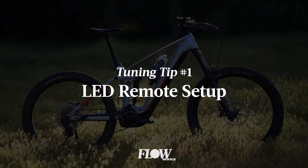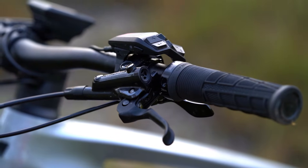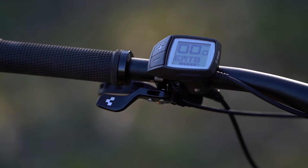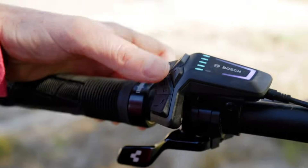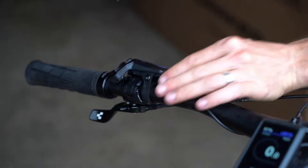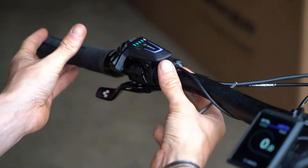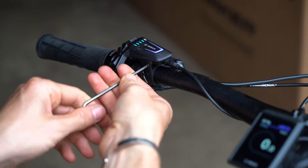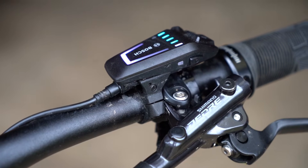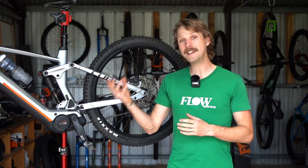Number one is setting up the LED remote. This is a simple and easy one to do, though it's worth acknowledging how much nicer that LED remote is compared to the old Purion display. We've also found it to play much nicer with pretty much every dropper post lever we've tested it with. As well as being able to adjust the rotation on the handlebar, there's also a secondary bolt which allows you to adjust the lateral position of the remote. We like to set it up nice and close to the left hand grip. It's also worth noting that Bosch actually makes two different handlebar brackets, one of which is specific to the latest generation Shimano brake levers, meaning if you do upgrade the brakes on your e-mountain bike, it is possible to purchase a different mount through a Bosch dealer for a nice and tidy fit.